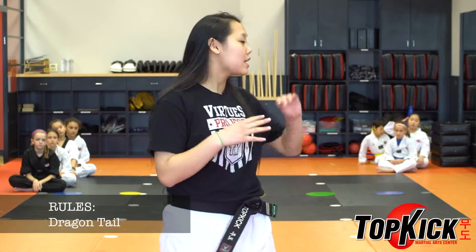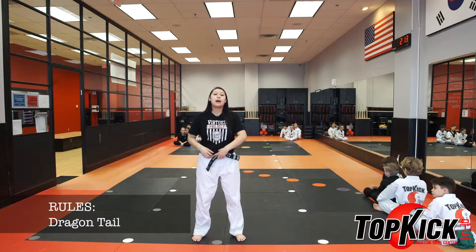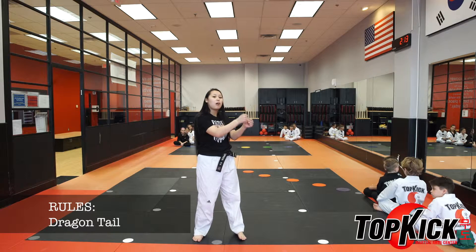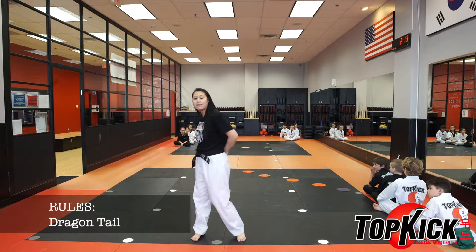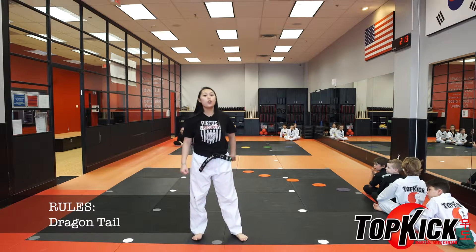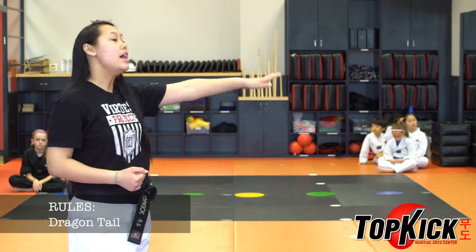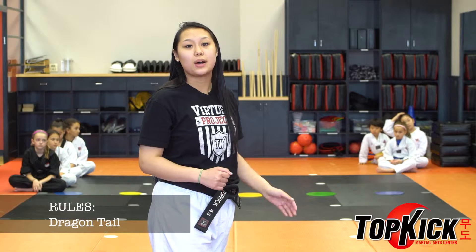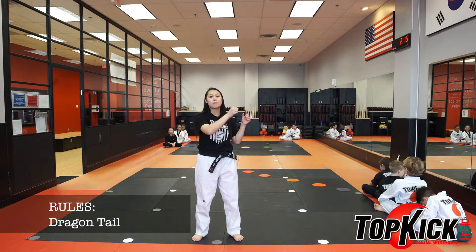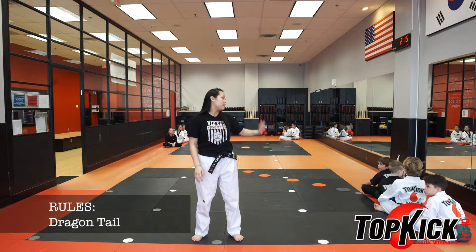This is how you play Dragon Tail. When you set up your students into equal teams, they're going to be connected by putting their belt behind them. They're going to be grabbing on by the back of their belts, and the last person of the team is going to have a little tail hanging out of their belt. The goal is for the other team to grab their flag and then they win. Students are only allowed to be on the red and cannot touch the black. There are bridges in the middle for them to walk across the black as well. Another rule is that when you are hanging on to your partner's belt, you cannot let go. If you let go, the whole team is out and they do not win the game.